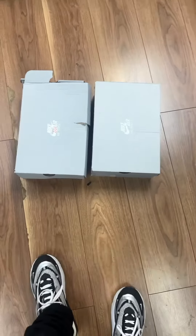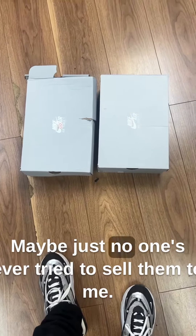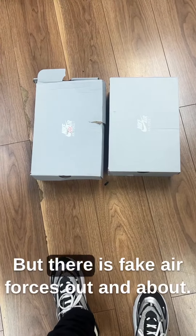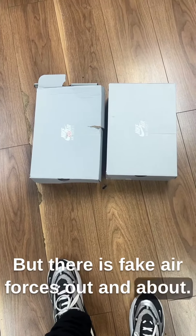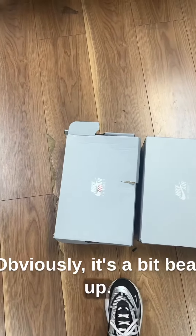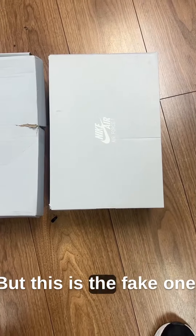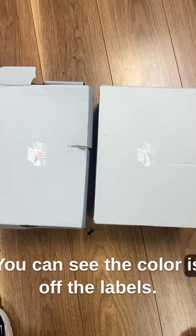I've been doing this business a long time — maybe no one's ever tried to sell them to me — but there are fake Air Forces out there. This is the real one; it's mine, obviously a bit beat up with an extra sticker and a rip. But this is the fake one. You can see the color is off, so look at the labels.